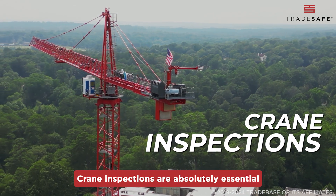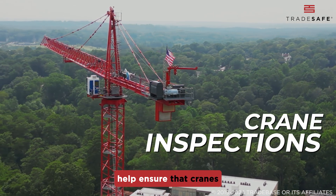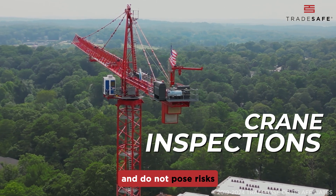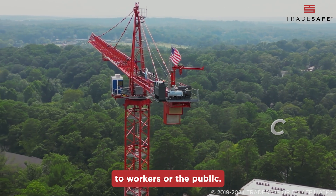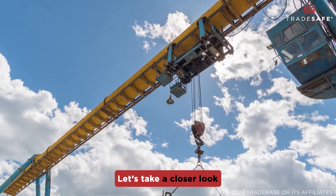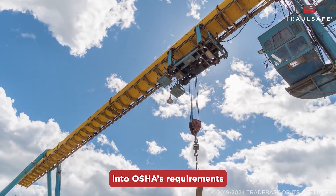Crane inspections are absolutely essential for safety as they help ensure that cranes are in good working order, meet safety standards, and do not pose risks to workers or the public. But how can you be sure you're following the rules? Let's take a closer look into OSHA's requirements for crane inspections.